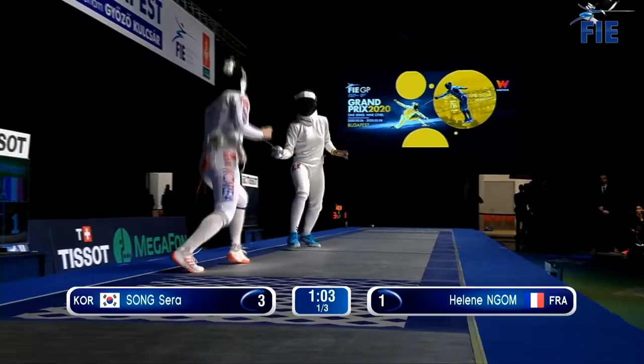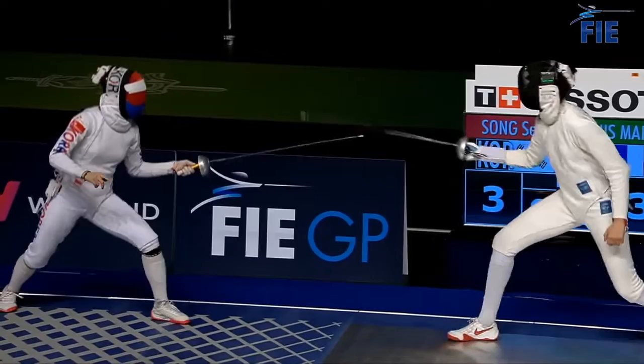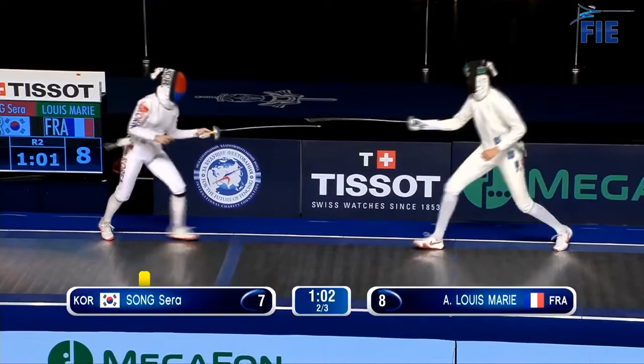Song is low to the ground, left-handed, and ready to pick the hand and pop the toe with her French grip and quick feet. Louis-Marie has a disciplined point, a deep attack, and towers over Song at 6'1". Here's the touch we're looking at.